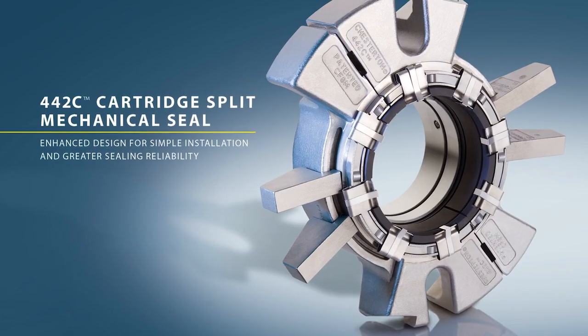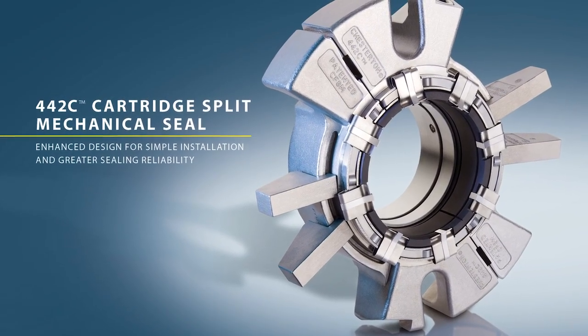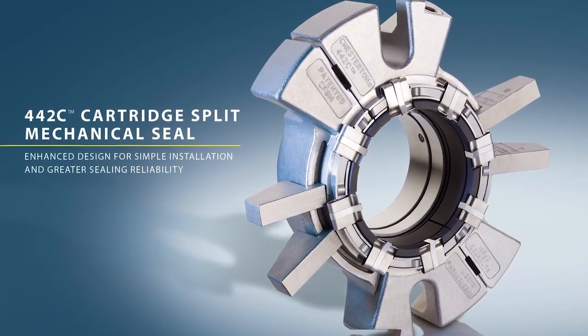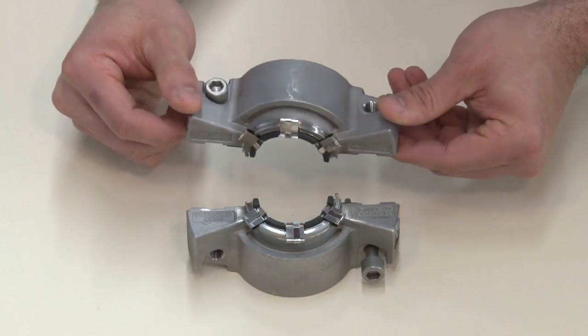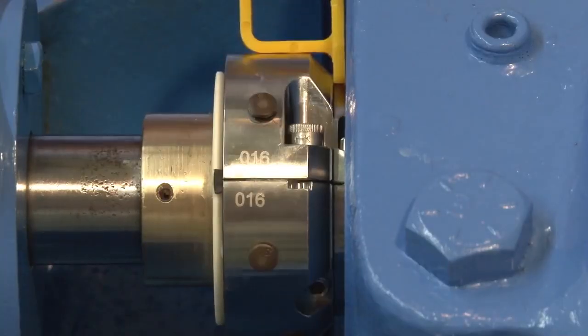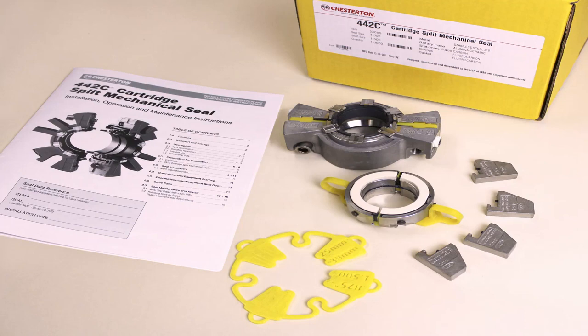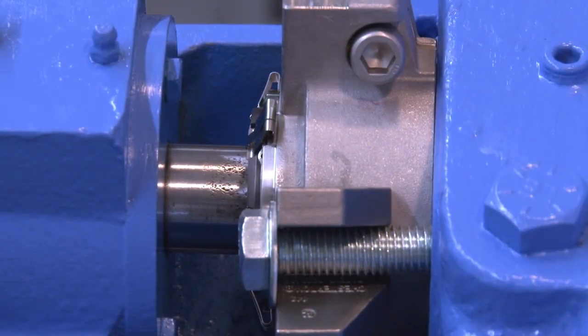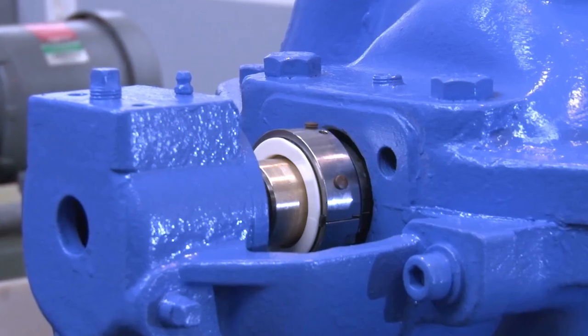The Chesterton 442C cartridge split mechanical seal is the latest innovation in split seal technology, combining superior seal performance with the ease of installation of a cartridge split seal. The Chesterton 442C cartridge split seal simplifies installation while addressing the major concern with split seals: reliable sealing at startup.